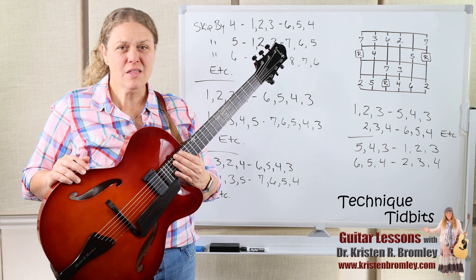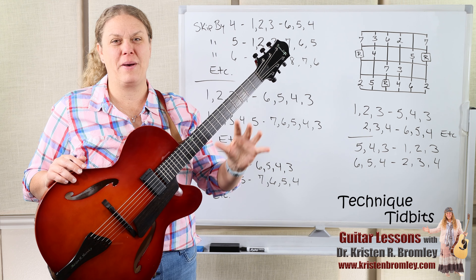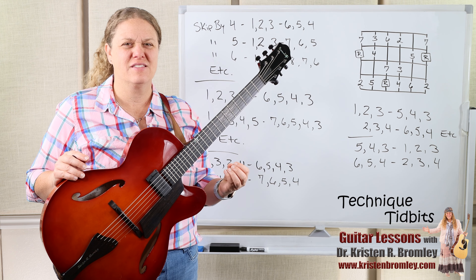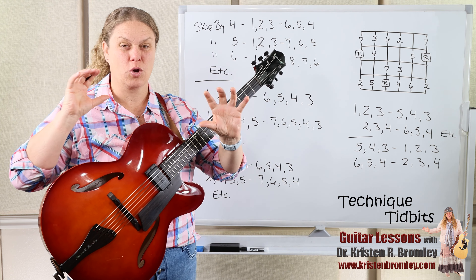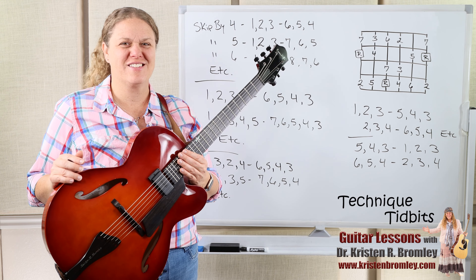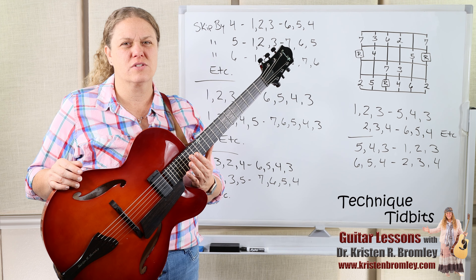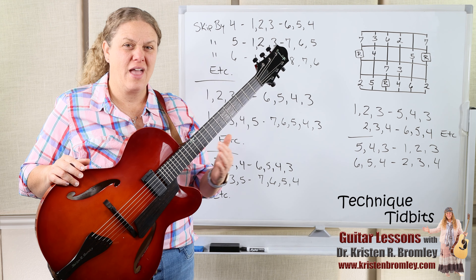That kind of finishes a long series of different scale patterns that can help you out. In the next lesson we're going to look at one more thing that has really helped me develop my hands — working little classical pieces with a pick, which really helps the coordination between the picking hand and the left hand. There's also a new updated Theory and Technique book coming out with all sorts of exercises, lots of theory, fretboard theory, and technique in various styles.